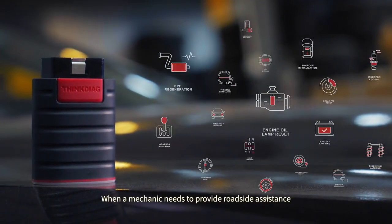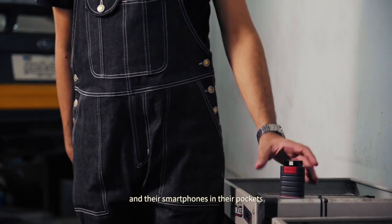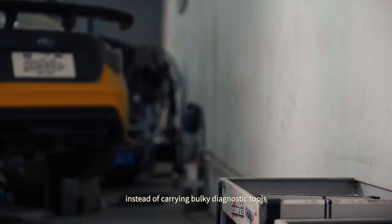When a mechanic needs to provide roadside assistance, they can go on site with ThinkDiag and their smartphone in their pocket, instead of carrying bulky diagnostic tools.